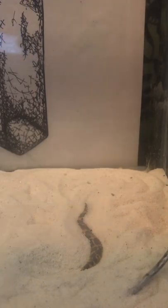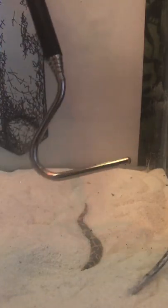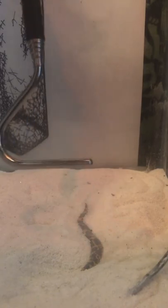So my solution is using a small reptile hook like this to get Boba out of his enclosure and then handle him, rather than reaching in directly.